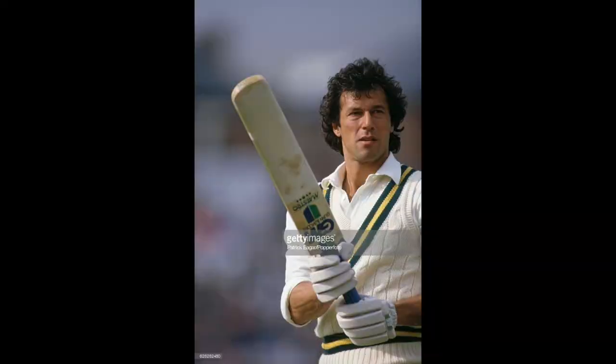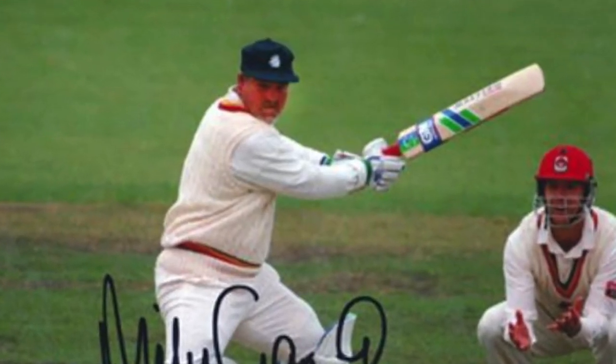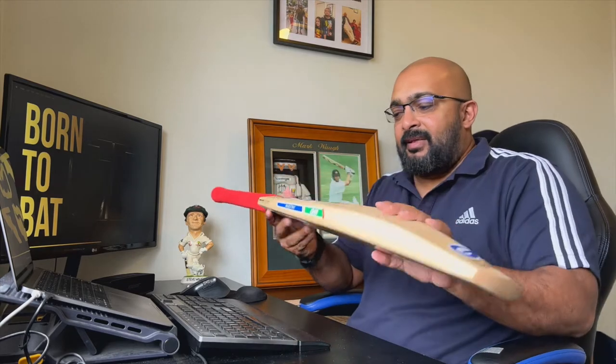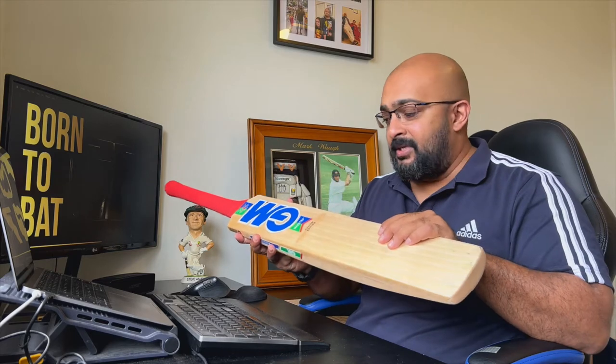Those players included Imran Khan, Zahir Abbas, Mike Gatting, and Steve Waugh, among a host of others. Steve Waugh actually went on to use the GM Maestro until the early half of the 1990s as well. What we have today is the modern day spin-off of that classic bat.